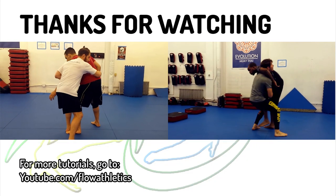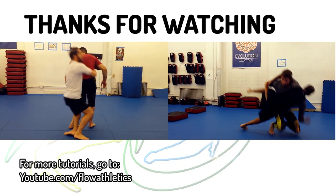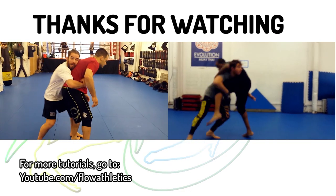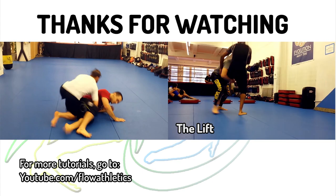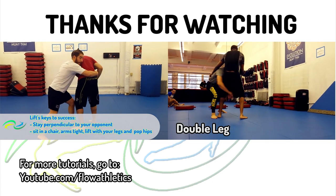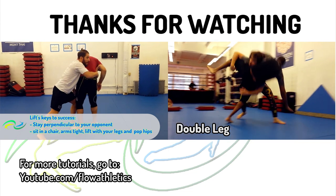Alright, there it is. I hope you guys like these techniques, and I hope it'll inspire some people to reconsider the viability of head outside shots in a combat situation. Of course, there's always a time and a place for everything. As always, leave your feedback in the comments and we'll be back soon with some more cool techniques. Thanks.